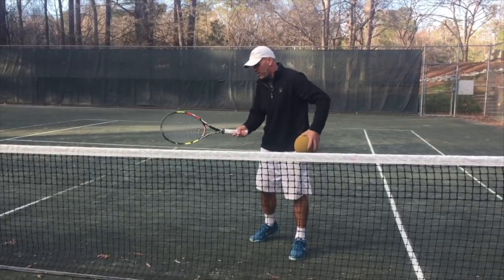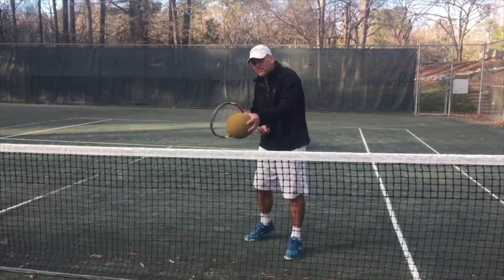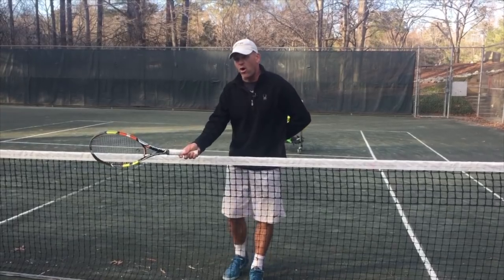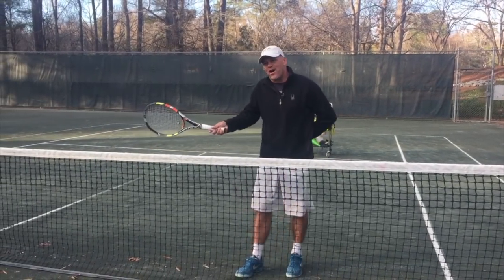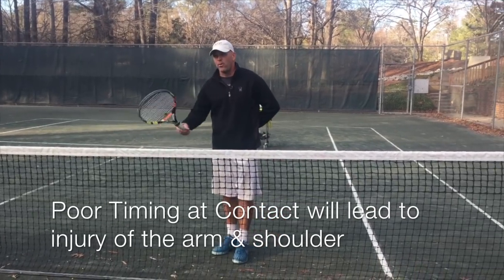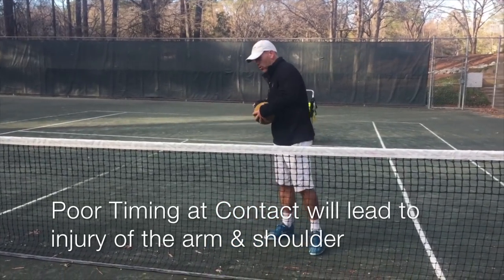When the pros make that sound — that cracking sound, like a cracking of a whip or a gunshot — it's because they have synchronized their core muscles with their hand and the point of contact. That's why they're hitting it solid and making that sound, and why they're able to strike the ball so hard without their arms wearing out.